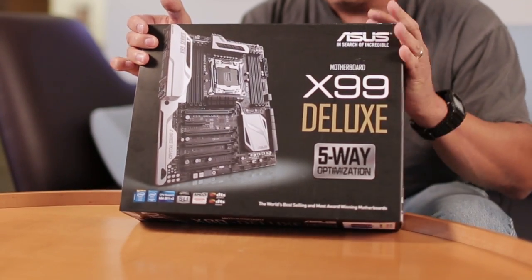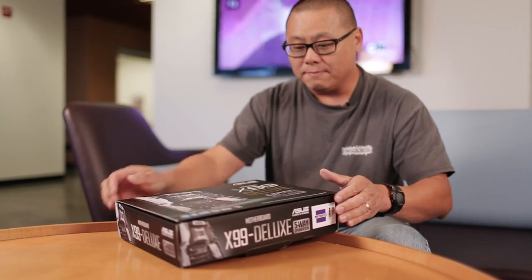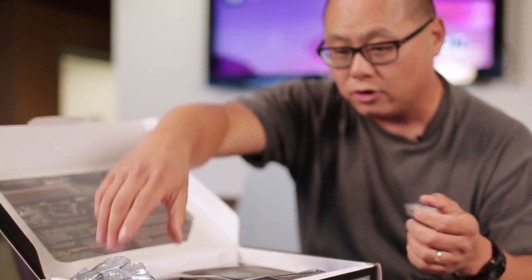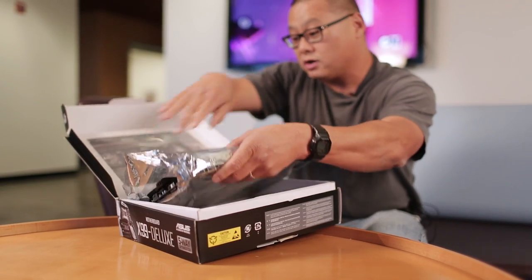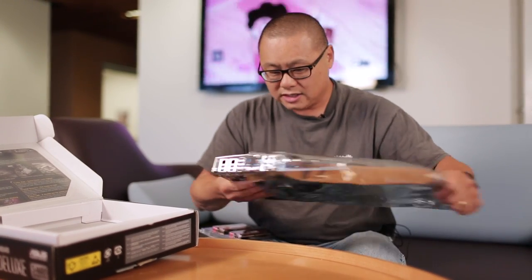BAM! This, of course, is the X99 platform for Intel's brand new 8-core Haswell E processor. And we are going to walk you through a board that Asus has really loaded up. Look at that beautiful material — I believe they use cardboard. I've done a Rockwell test of the cardboard and it's really hard cardboard. I am, of course, lying. But this is the X99 Deluxe.